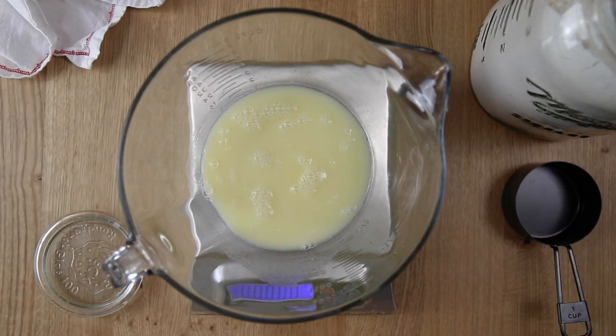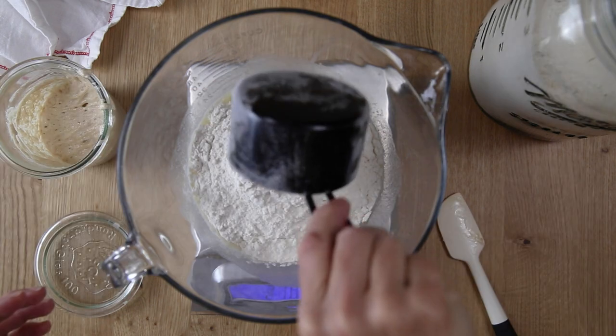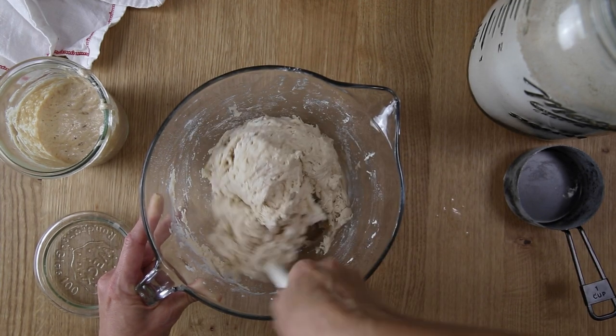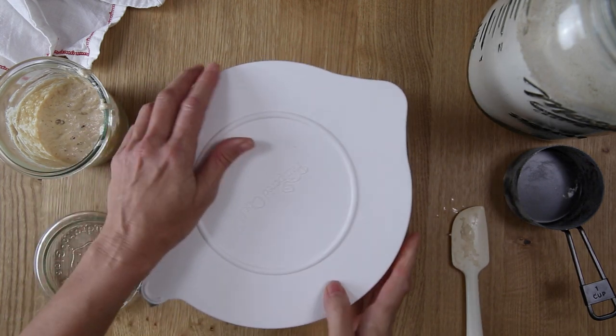The next thing you're going to want to do is add your sourdough starter and your bread flour to the bowl, and then just use a spatula or an offset spatula to mix the ingredients together until there are no dry bits left in the bottom of the bowl. Cover the bowl and let it sit for one hour.